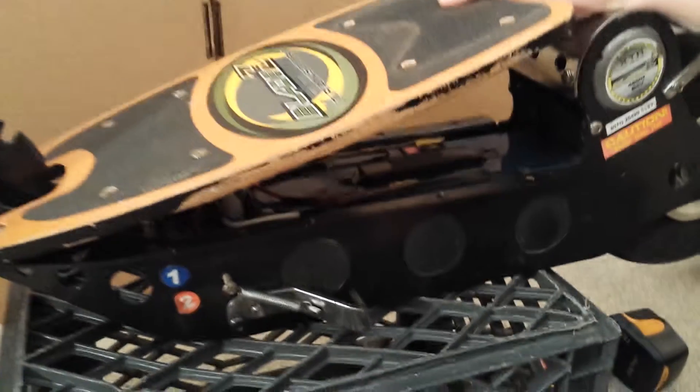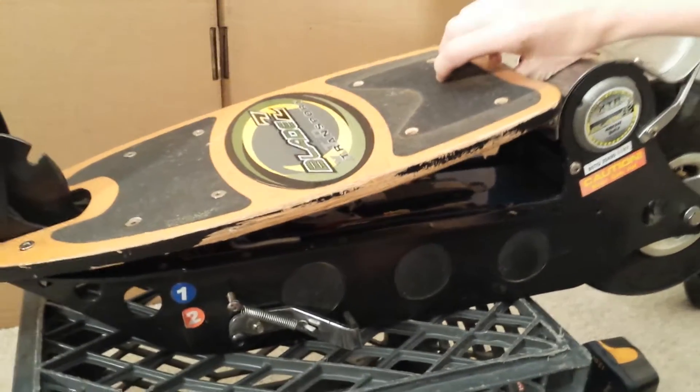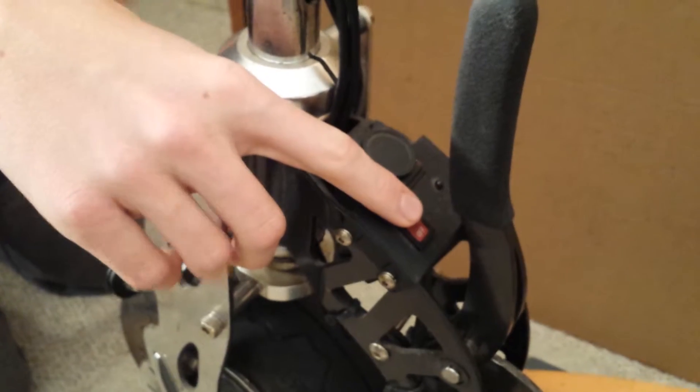Replace the scooter deck and tighten the bolts. Perform a power test.